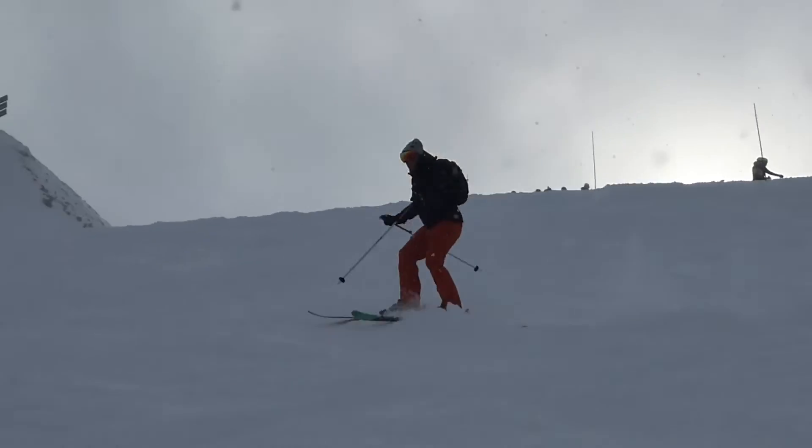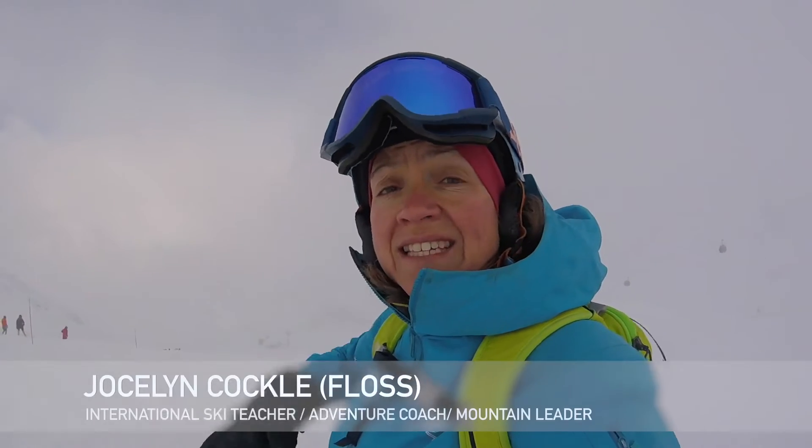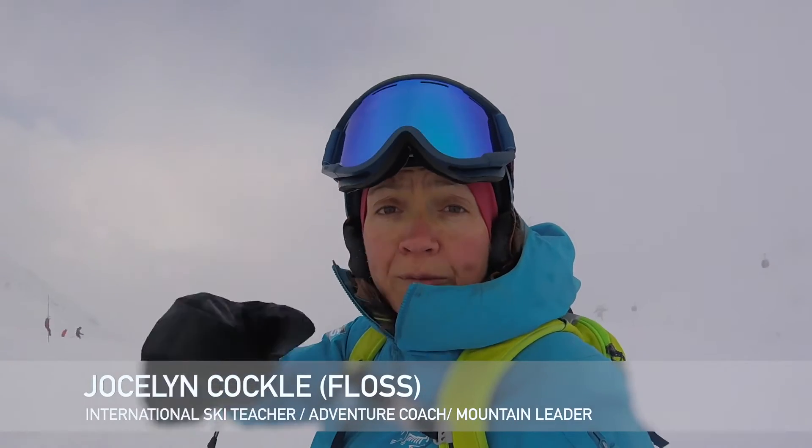In this video I'm going to talk to you about how to improve your off-piste skills. Today I want you to focus on a few techniques that will help you improve your off-piste skiing.